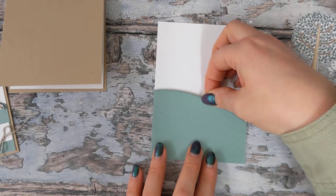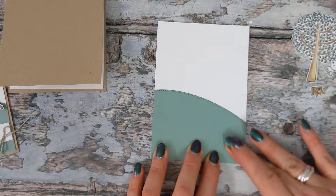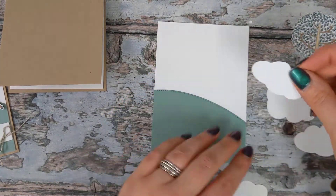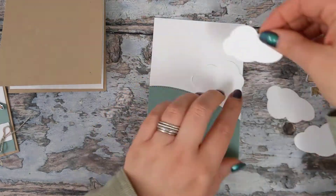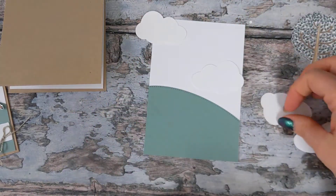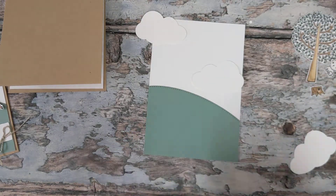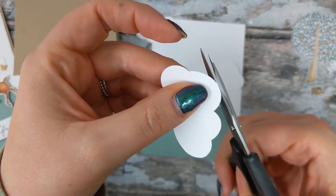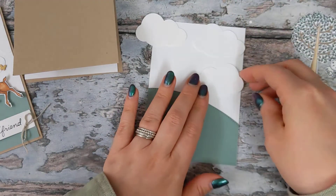That is going to sit on there just like so. We've got our clouds that I've already cut out, and we're going to arrange these on our card as we like. I'm going to arrange these about here — for some reason my cloud has left a little frilly bit, so I'm just going to cut that off.